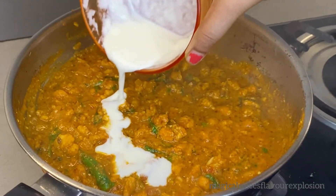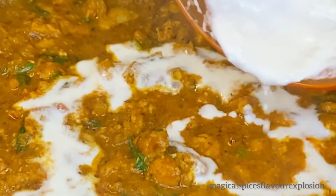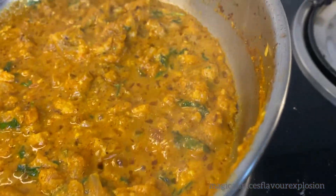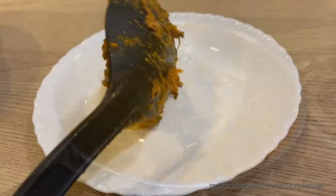If you don't have fresh cream available, you can use an alternative. Finally, the chicken bhuna is ready for serving. Close the flame and add salt to taste.